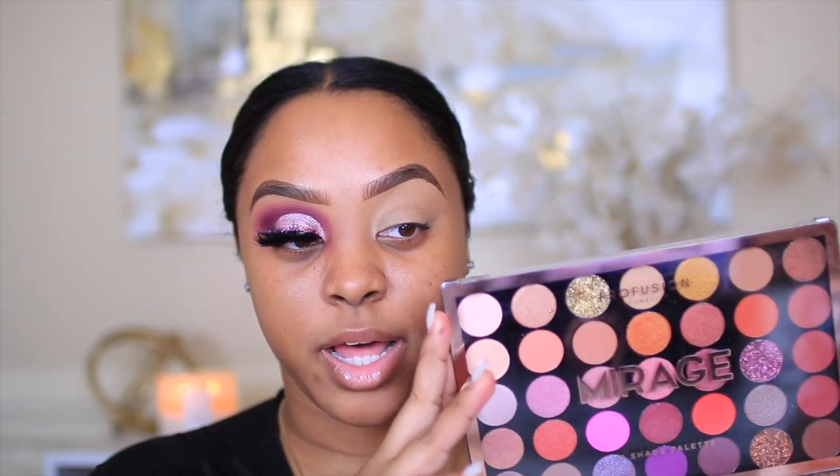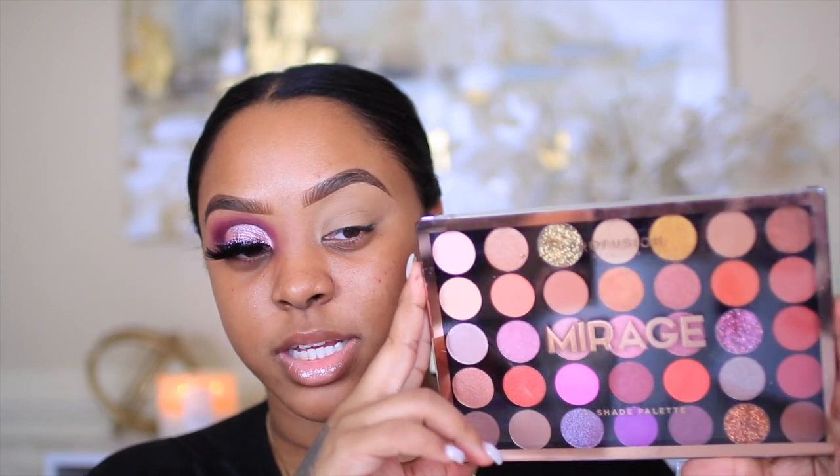I used two eyeshadow palettes. I don't like doing tutorials where you have to have like five to six palettes — I try my best to work with one so you don't have to go out and splurge. So this is the first palette right here: it's the Profusion Mirage palette. How pretty are these colors, y'all? You can find this at Walmart and of course on their website as well. I'm going to take this shade right here.